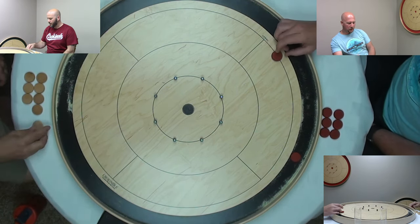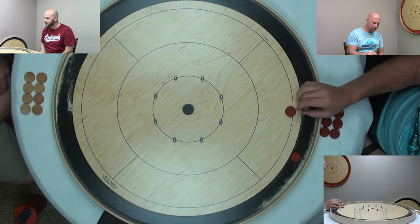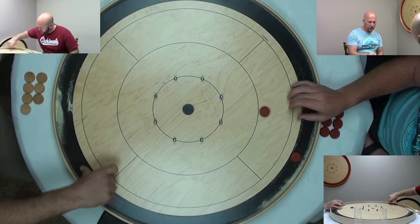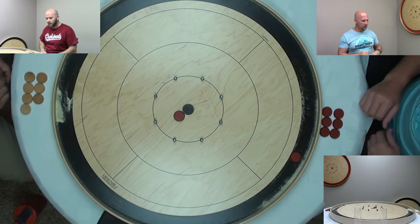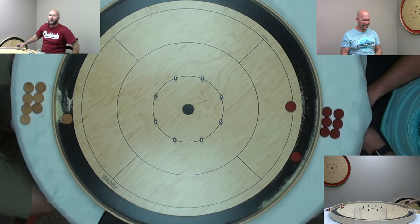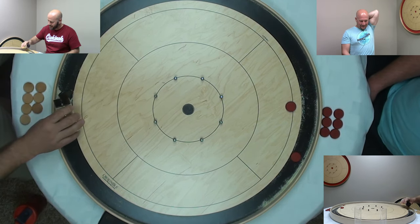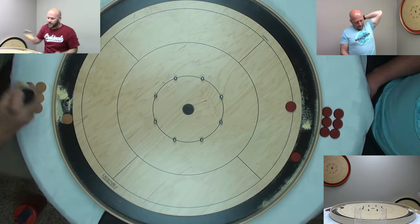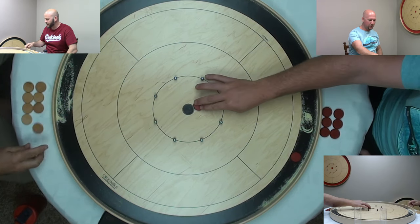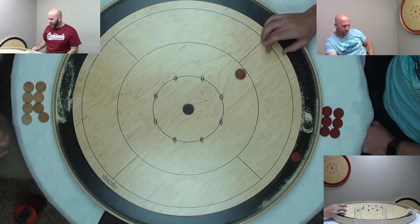What's the deal with the wax? It's a shuffleboard wax — we include it with every board we send out. You put a little bit in the gutter in front of you and each time before you shoot you can rub your disc in that wax. It just makes it slide that much easier.